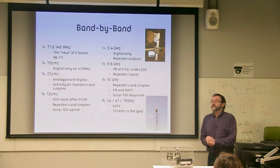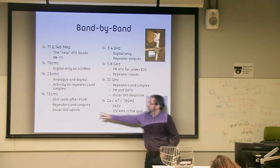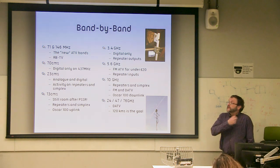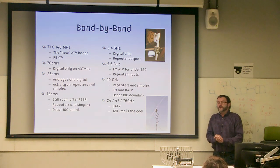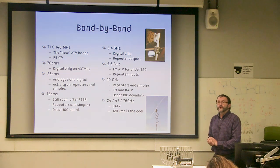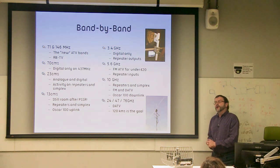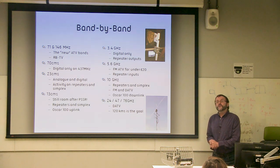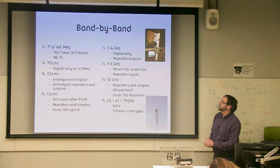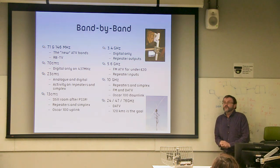13 cm is one of the bands that's really under threat, but there's still room for repeaters and simplex, and of course that's where the Oscar 100 uplink is at 2400 MHz. At 3.4 GHz we've lost some spectrum, but there's still 10 megahertz — plenty of room for narrowband and some digital television channels at the top end, with several repeater outputs that seem very easy to get licences for and work surprisingly well, mainly because noise is much lower there. Then 5.6 GHz, 10 GHz, 24, 47, and 76 GHz — we'll talk about those shortly.